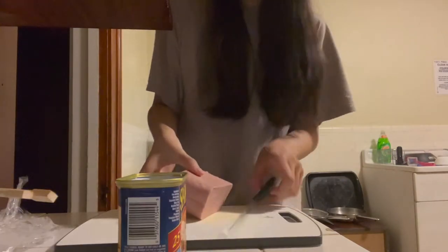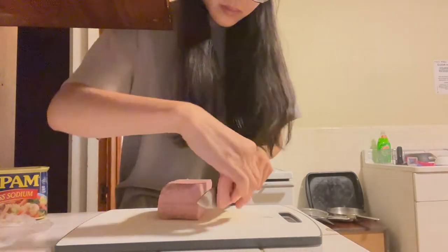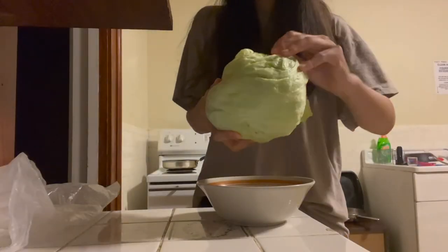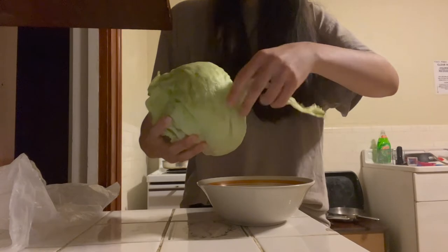Now I'm cutting two pretty thin slices of spam. You can use romaine lettuce as well, but I'm using iceberg lettuce here. I'll separate and wash one to two leaves for the sandwich.